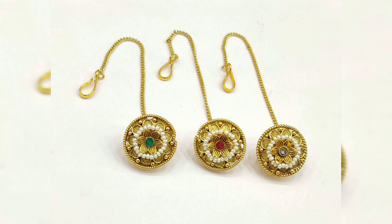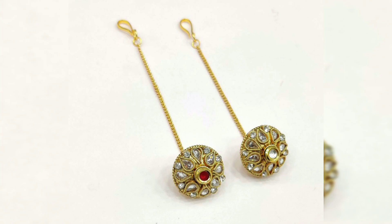You can see it with your collection. This is a new variety. Thanks for watching, bye bye.